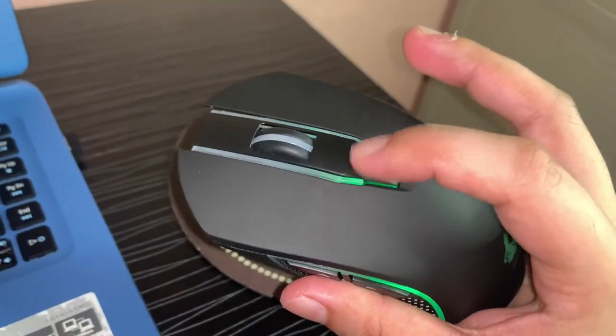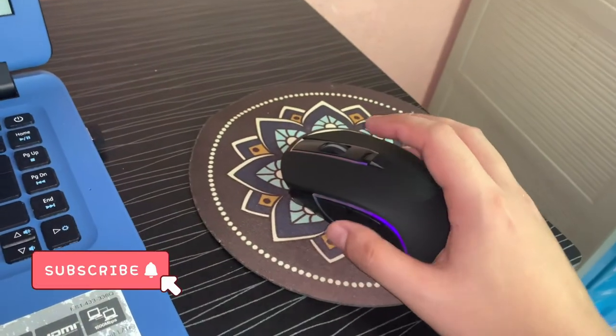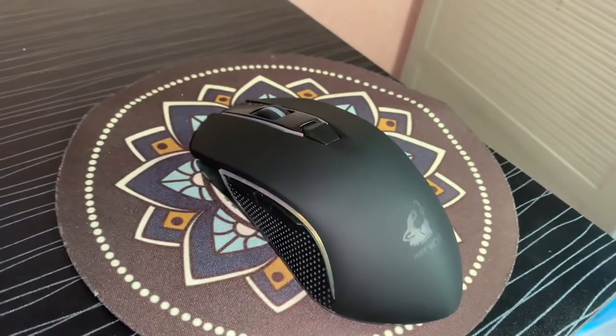Alright, so that's the FreeWolf Gaming Mouse. If you haven't subscribed yet, kindly hit the subscribe button down below. Hit the notification bell so that whenever I upload new videos, you'll get updated. See you on my next video.